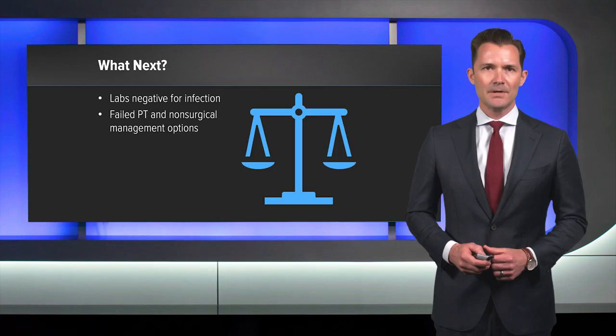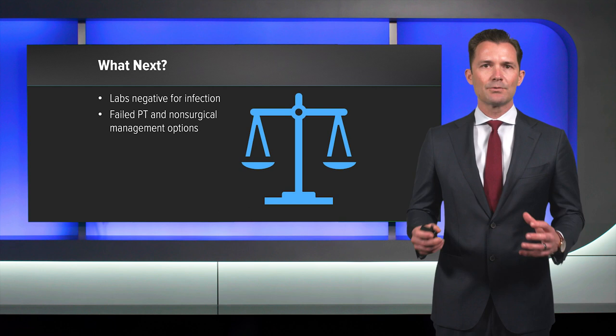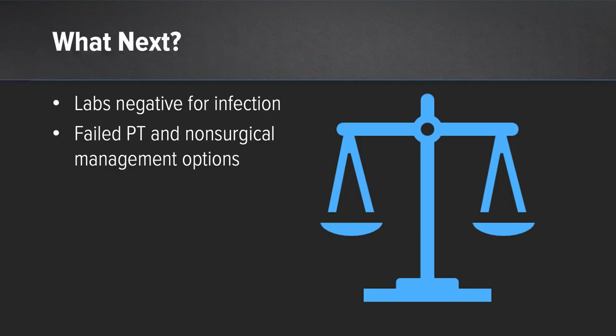To work up a painful shoulder replacement, we're always going to rule out infection first, and her labs were all negative. Because she had failed non-surgical measures, we wanted to get some new imaging. I chose in this case to get a CT arthrogram, though a metal suppression MRI could also have been performed.